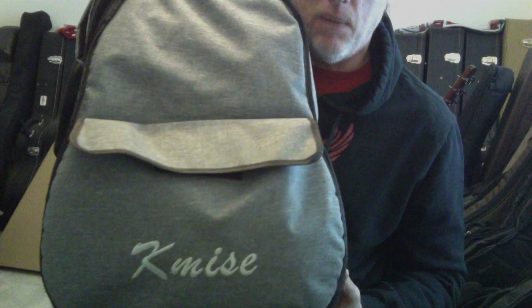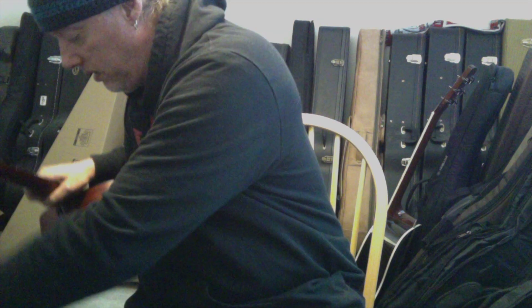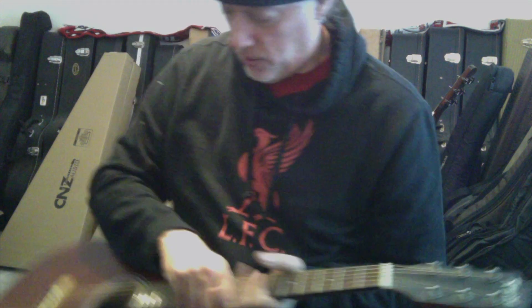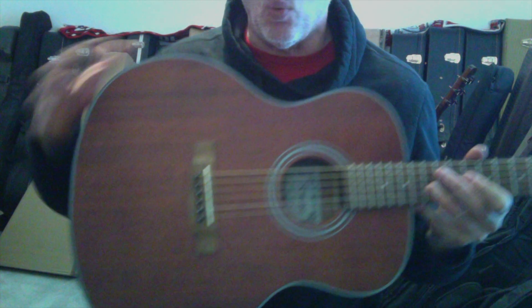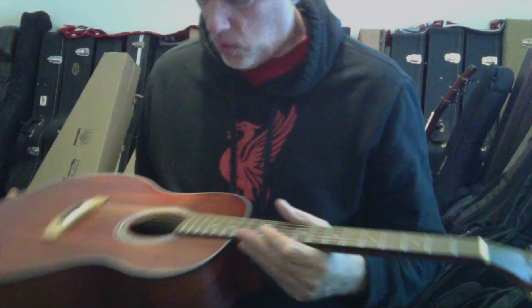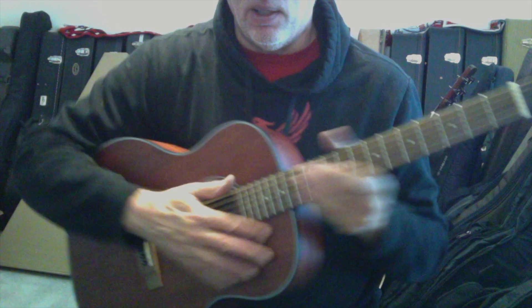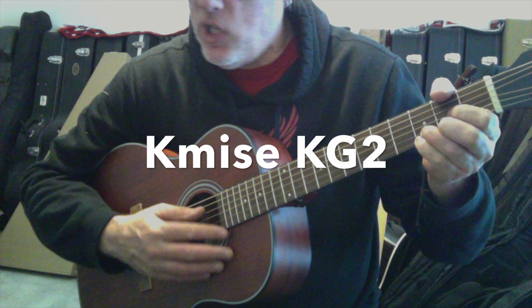We've had guitars and ukuleles from them before. This one immediately gets ahead of the Sawtooth for including a really nice padded gig bag with a ton of accessories. This is the only concert model and it's kind of a mini jumbo - it's got a wide bottom end. It's made by Kmise, and this is an all-sapele mahogany guitar - the Kmise KG2 Concert.